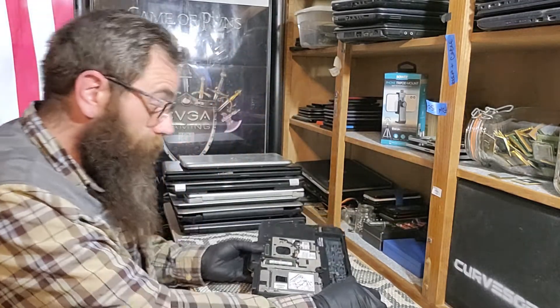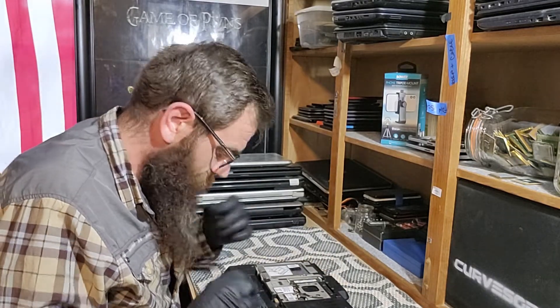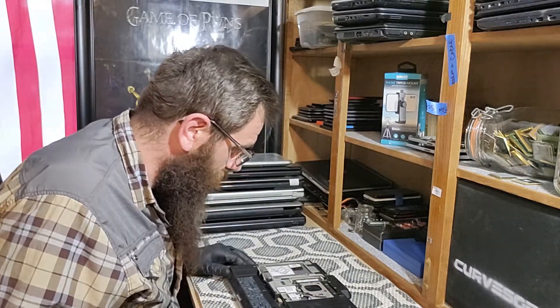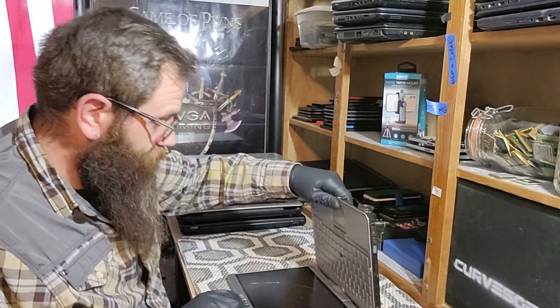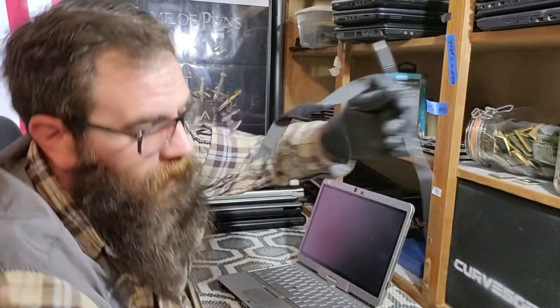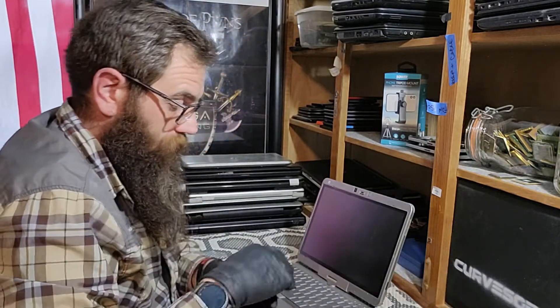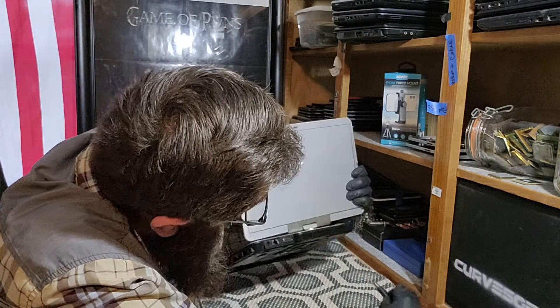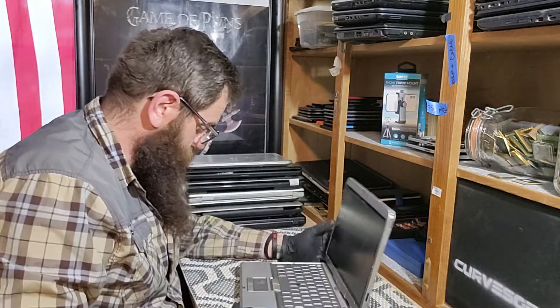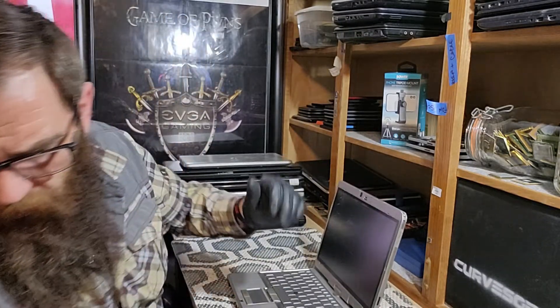This is a bit dated for sure — I'm not sure what the release date is on this. If I had my computer in front of me I'd be able to look that up for you. But as we're all here for Will It Boot, we shall see. I've got an AC adapter right here and we're going to plug it in the back and give it some juice.